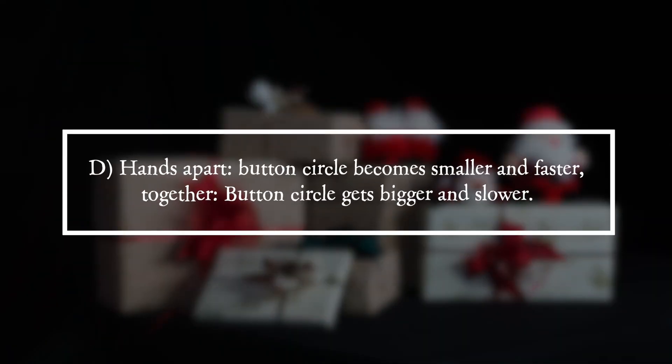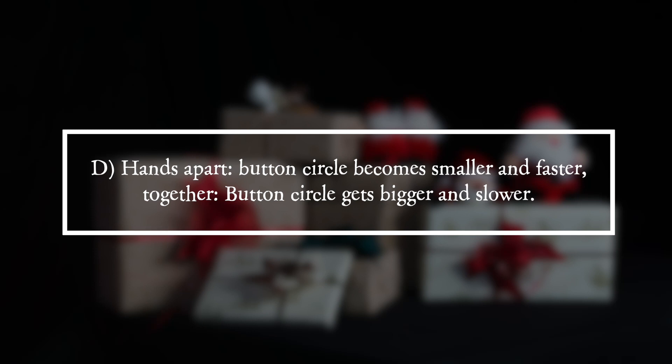It is answer D. Hands apart, the button circle becomes smaller and faster. Together, the button circle gets bigger and slower.